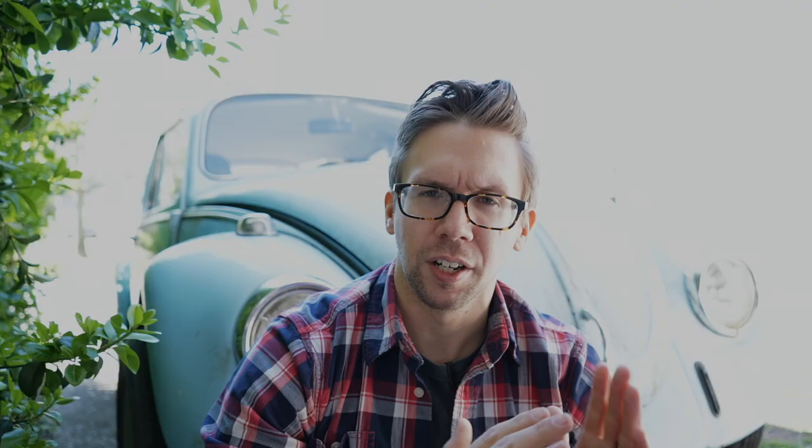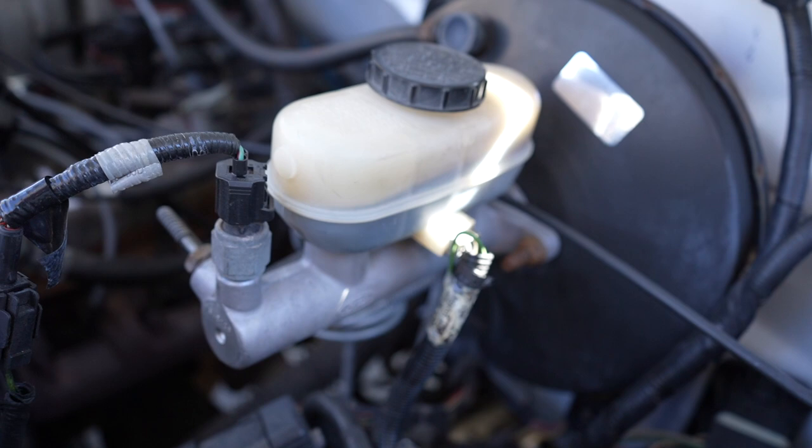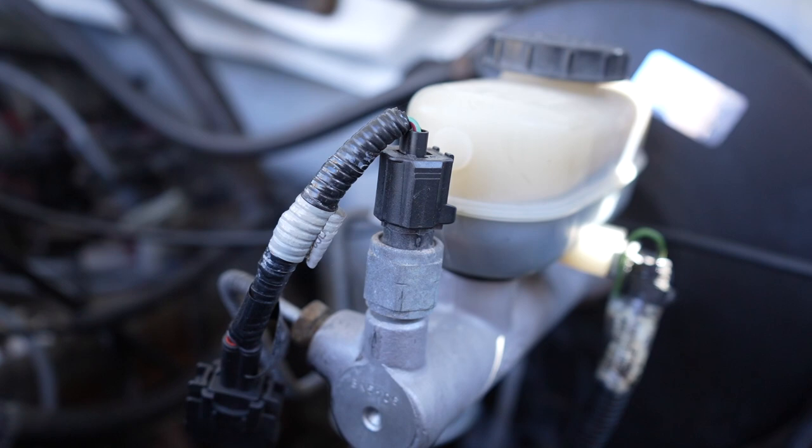Unfortunately, a lot of older European nonsense relies on a pressure switch instead of a brake pedal switch to actually tell the brake lights to turn on. And even some domestic manufacturers got in on the nonsense.